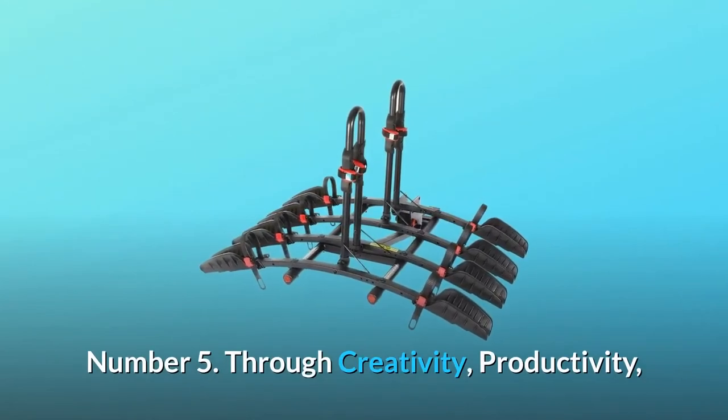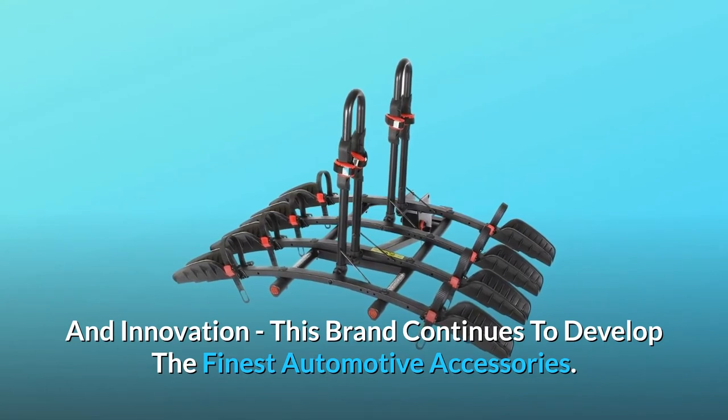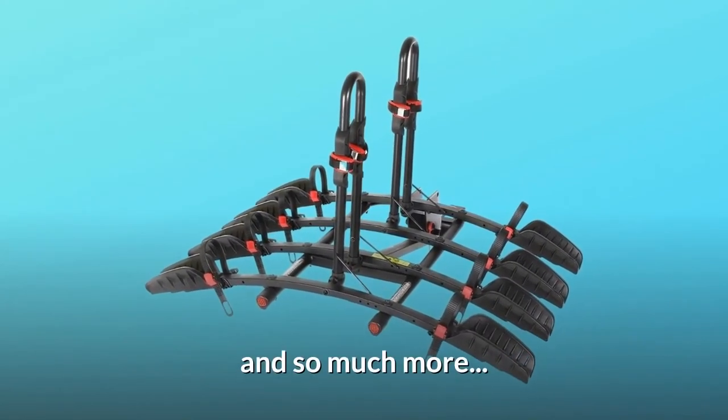Number 5: through creativity, productivity, and innovation, this brand continues to develop the finest automotive accessories — and so much more.